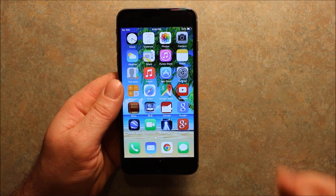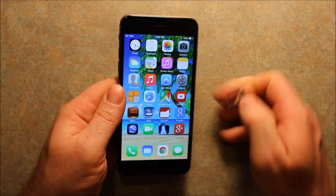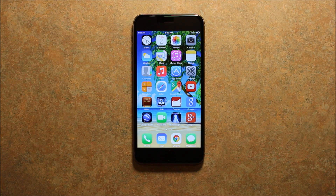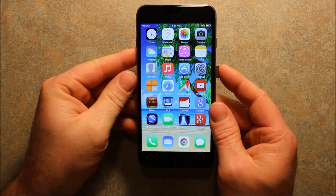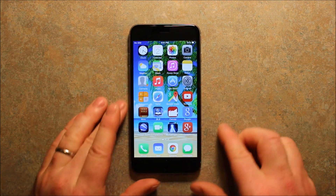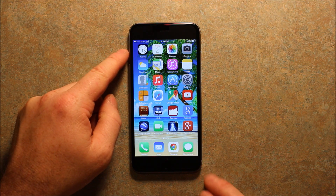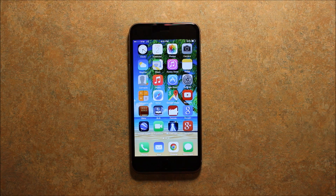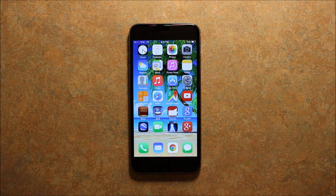Next, what we're going to want to do is take our SIM eject tool that comes with the phone and pop out the SIM card tray. Once your SIM card is active — you'll know it's active because your current phone won't have service anymore — go ahead and insert your SIM card. As you can see, it says TFW LTE — it came up that fast. If this is the first time you've set your phone up, it might take a little bit longer. Since I had it on here before, it recognized it right away, but it might take a minute, say no service, and then go through.